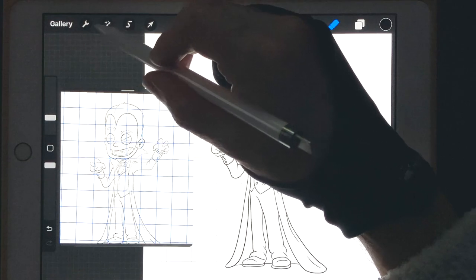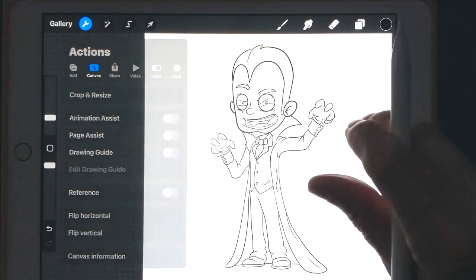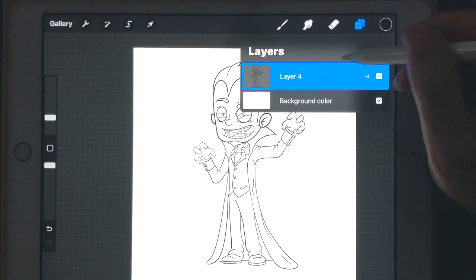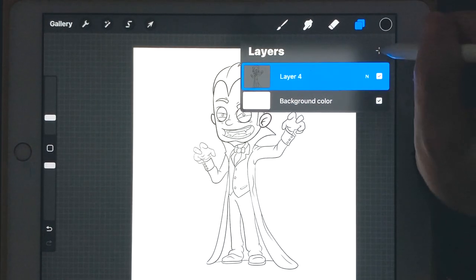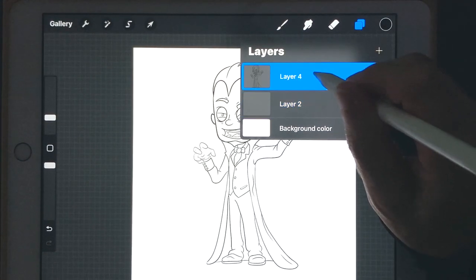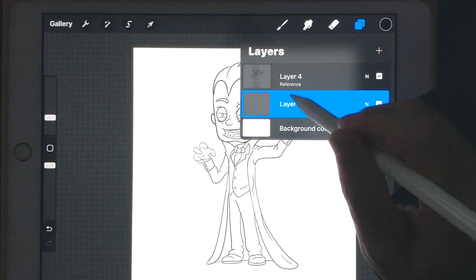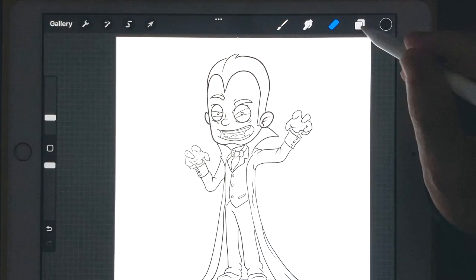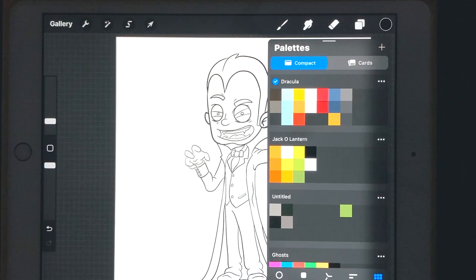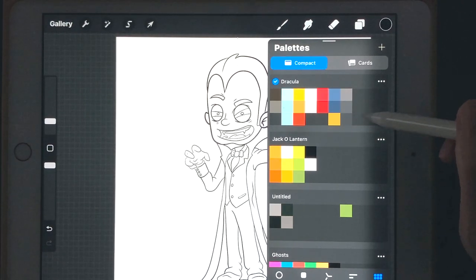I'm going to get rid of my reference photo and take off the grid lines by turning off the drawing guide since I don't need those anymore. Now we're going to start on the coloring process. Click on your layer button — you should just have your line layer and your background color. Start a new layer and drag it under the line layer. On the layer where our lines are, we're going to set that to Reference. I've provided a Dracula color palette with different shades for highlights and shadows.